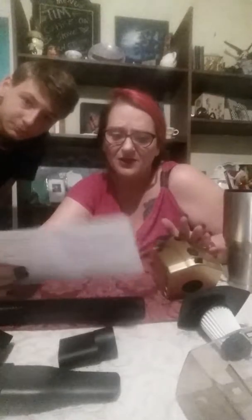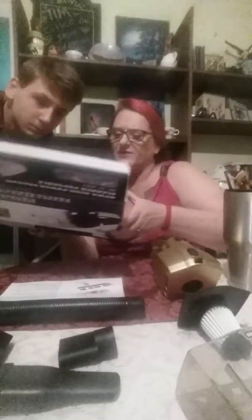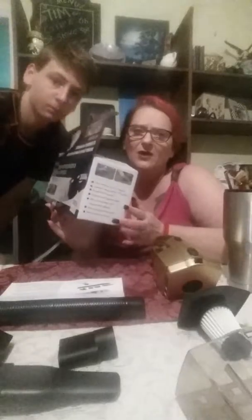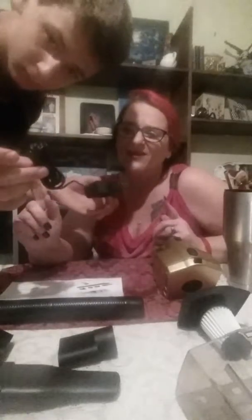Before we get started, I did email the company because I noticed that this particular model says it comes with a car charger with nine feet of cord — that's what it says on the box — but it actually came with a wall unit charger that has roughly around two feet of cord.